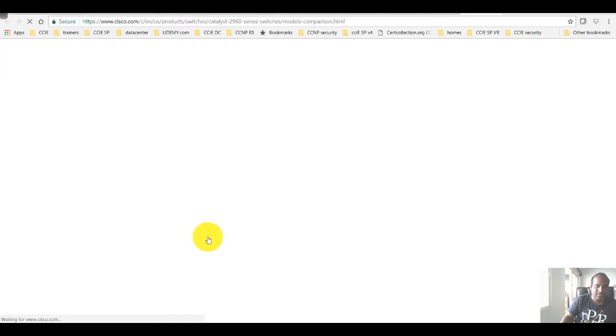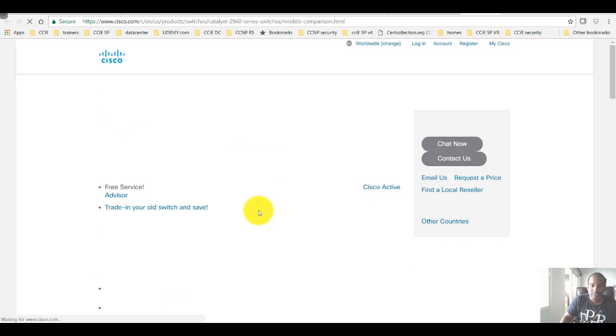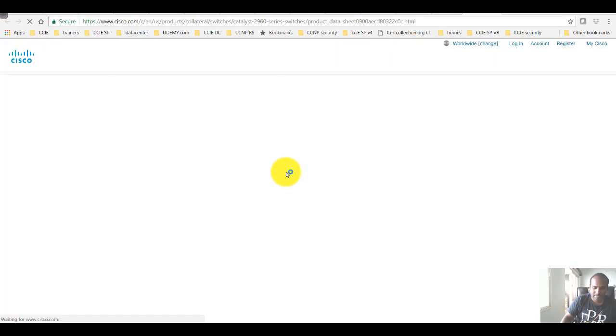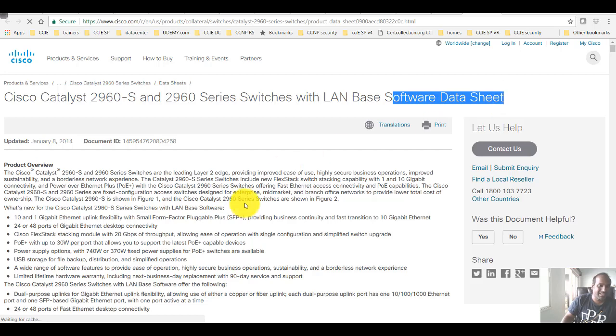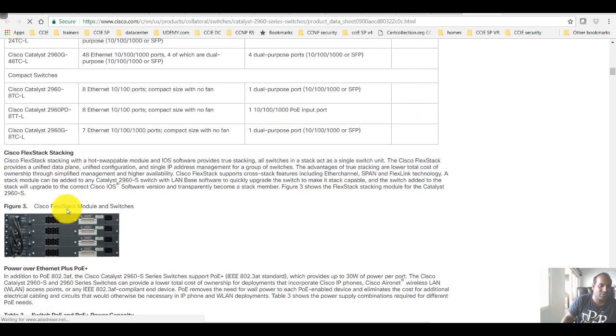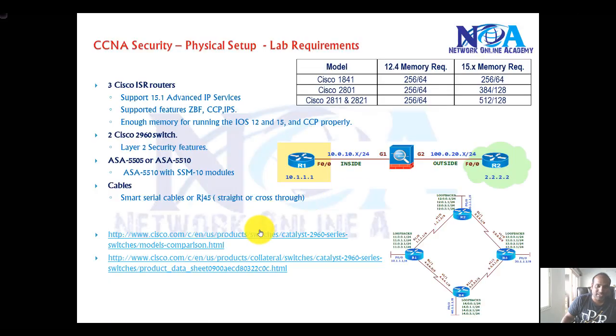You can also visit the official Cisco website to compare models. Going to Cisco.com, you can access data sheets that show you information about the product — how many ports, what features it offers, and other details. You can compare different models of switches or routers to decide which one you want to set up, depending on whether you need Layer 2 security features or general routing.